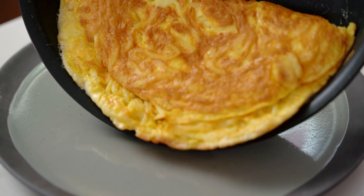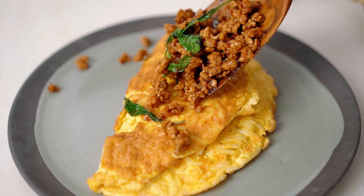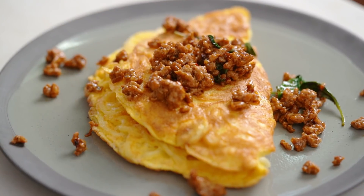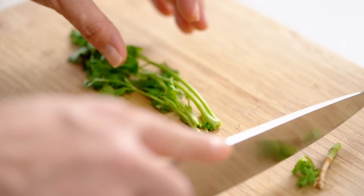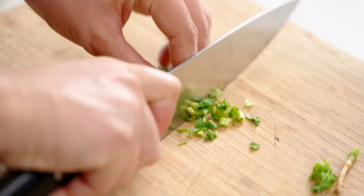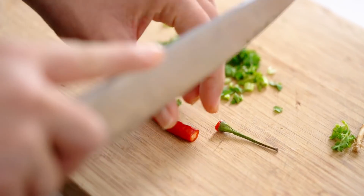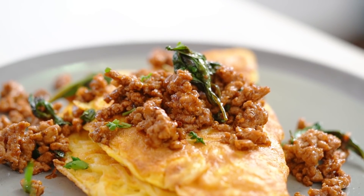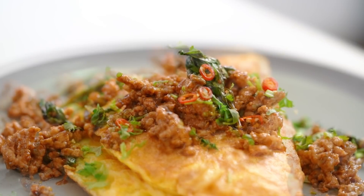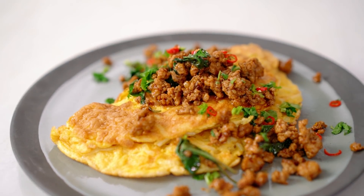Now I just want to fold this over and get that out onto a plate. My spicy pork goes on top. For an optional extra at the end, I'm going to add some coriander and a little extra chili. And there you go my friends — a super easy omelette supper.